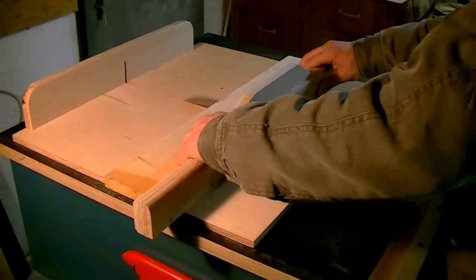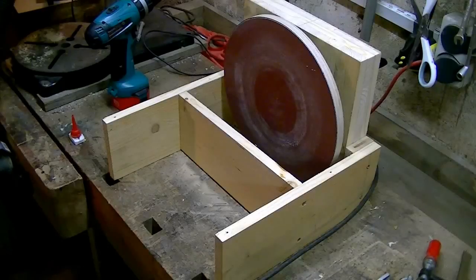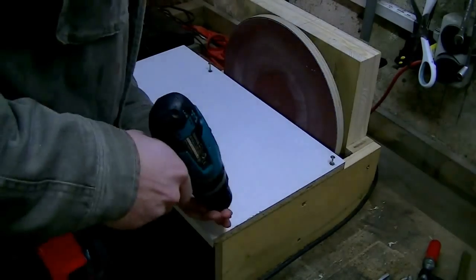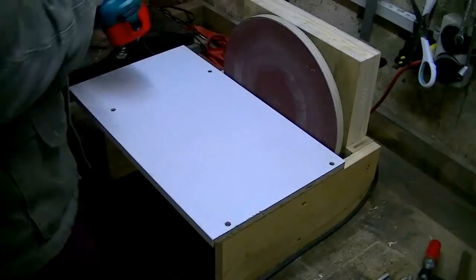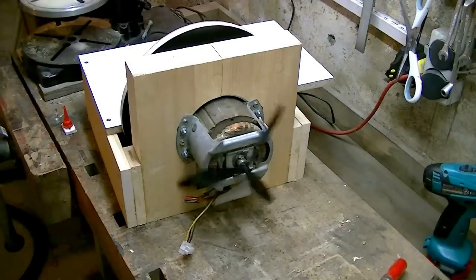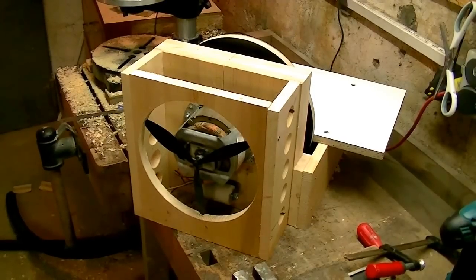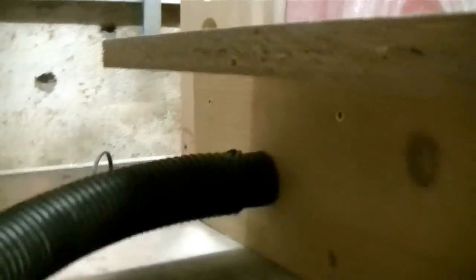Finally cutting the pieces that will hold the table and assembling it. The table is just a piece of white melamine. Now we are almost done. I built a housing around the motor, installed a shop-vac connection, and finally attached a switch for the electric wiring.